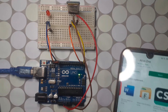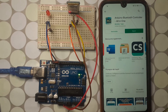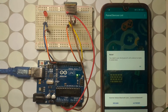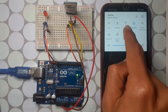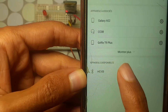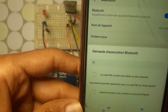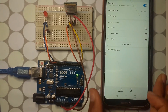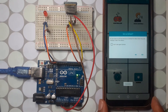Now you need to download an app — there are many available, like the Arduino Bluetooth Controller. Open the Google Play Store and search for 'Arduino Bluetooth Controller'. Open the app, then pair the Bluetooth with the Arduino. Open Bluetooth settings and select HC-05. Enter the password — for me it's 1234 — hit OK. Then go back to the app, search for the Bluetooth module called HC-05, and connect.